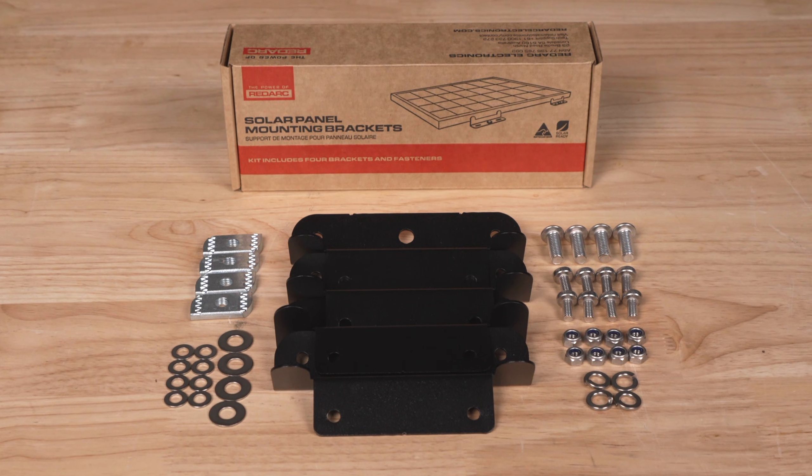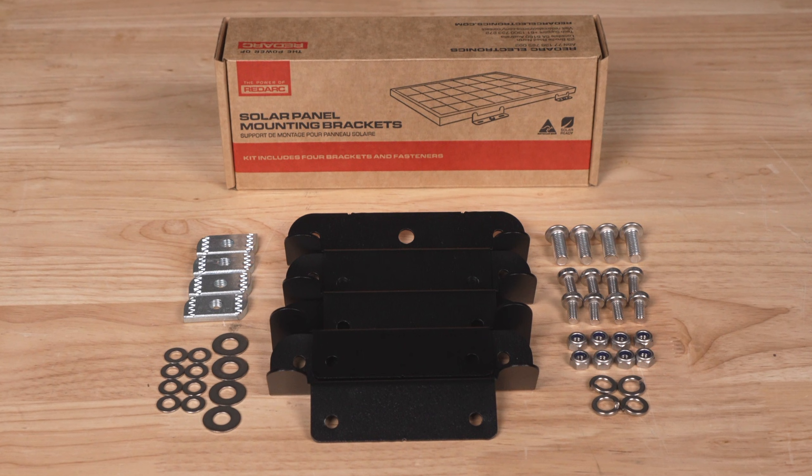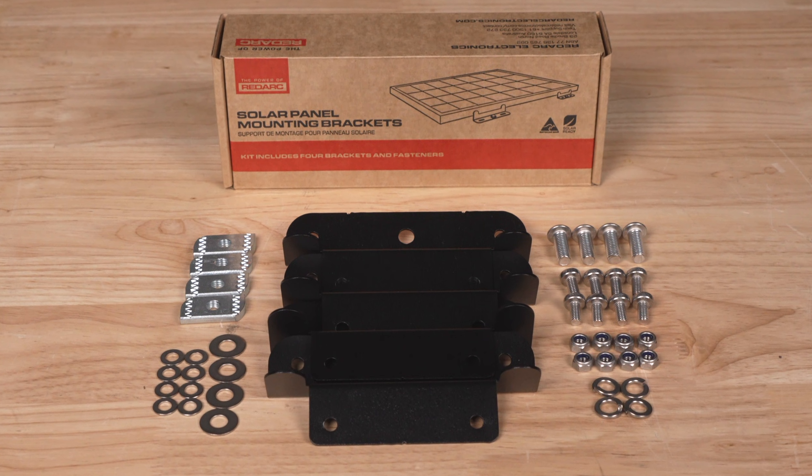RedArc have several mounting options available, one of which is designed for this particular rack. These mounts come with all the hardware I need to safely and securely mount the panel.